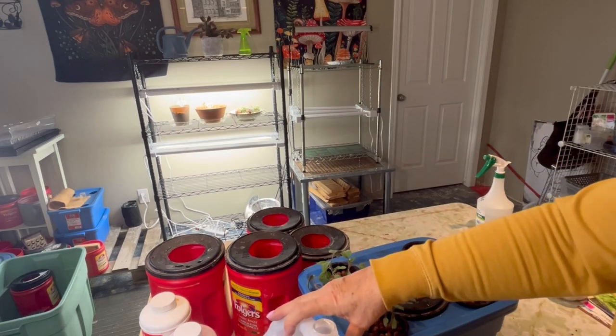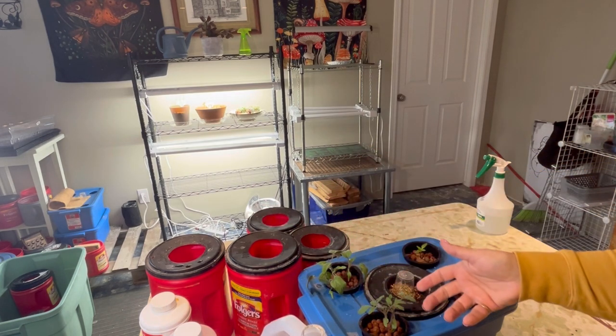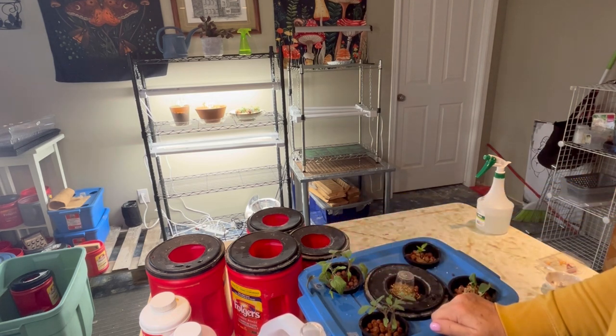I've already got my nutrients all mixed up and set up in these cracky containers, and I'm going to show you how I'm going to move them into their permanent homes and then place them in the grow tent.